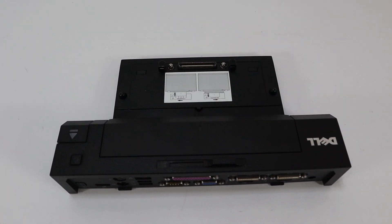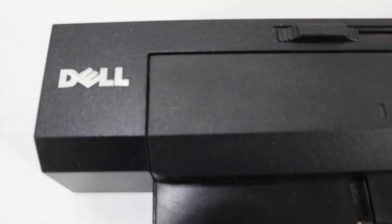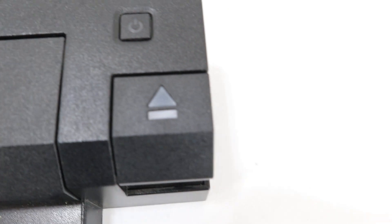How you doing? This is Lou at New Stuff Thrift. We have a Dell Laptop Dock — it's a Pro 2X. Just doing a quick video walkthrough of it so you can see it up close.